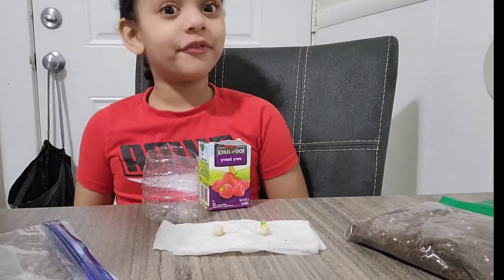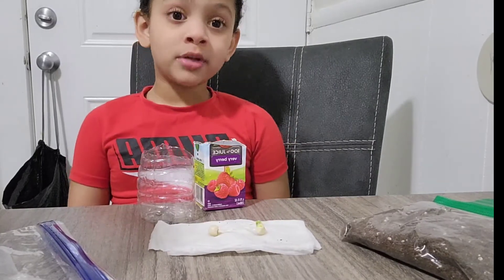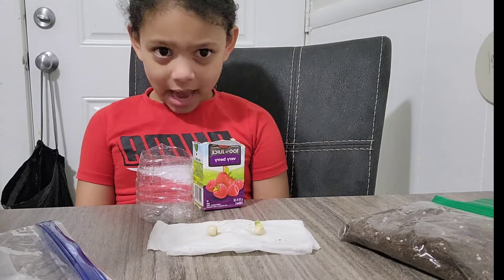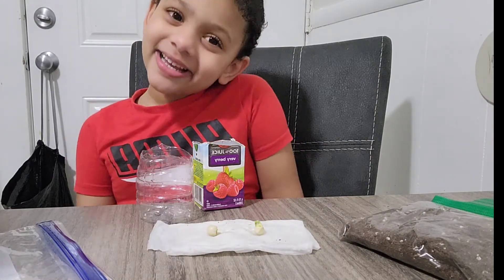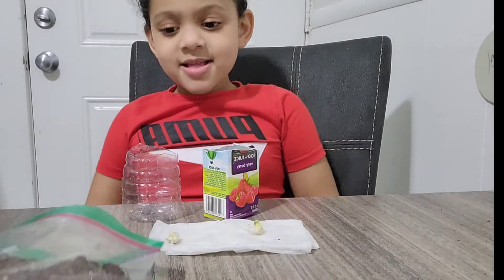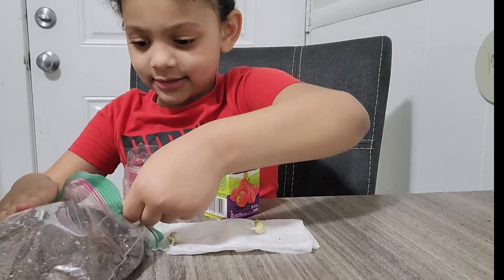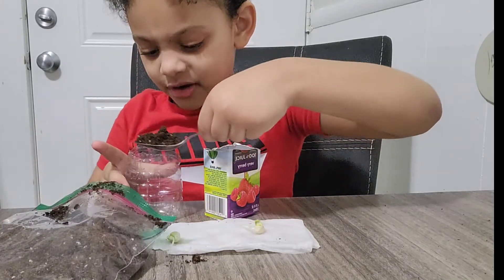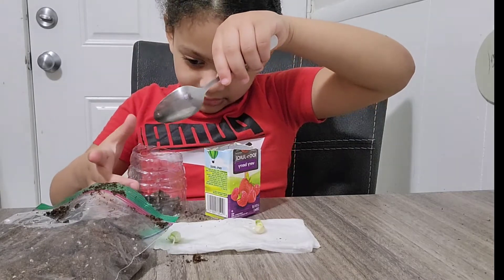And then let it sprout. You have to take care of it for days and days and days. But put it in the window where there's sun — remember that. Okay, let's get started! Now we put the soil with the spoon, or you can do it with your hands. Put it like a little bit right up here.